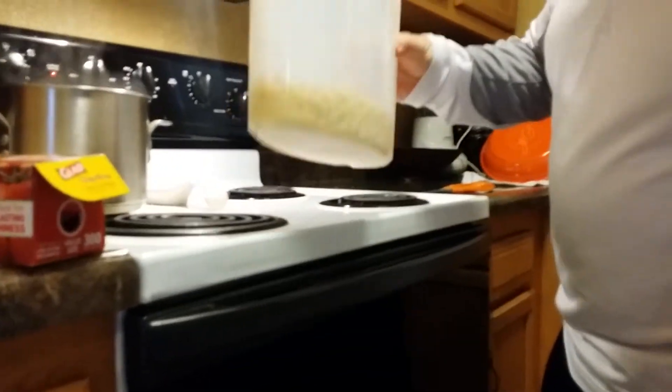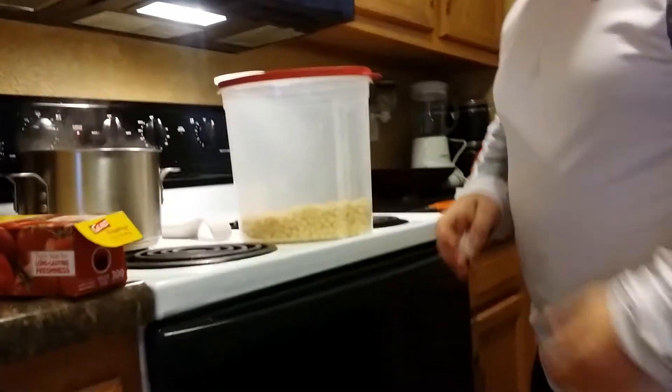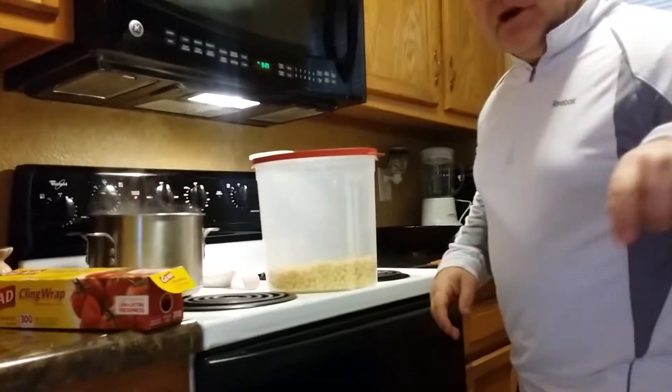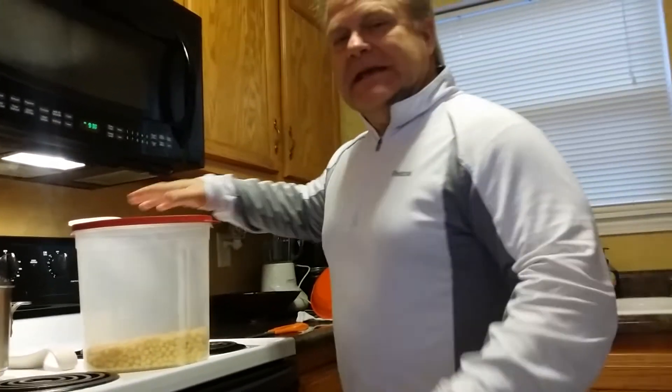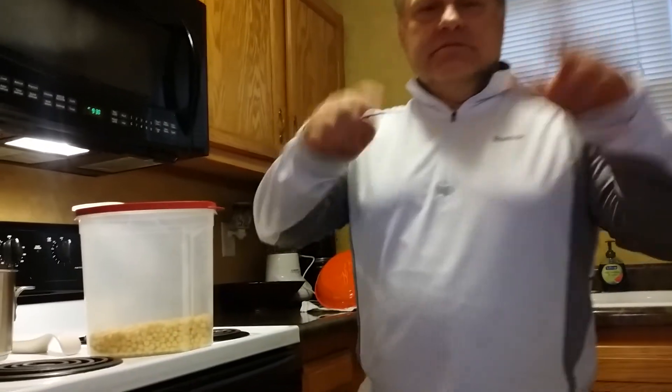So why don't you go ahead and do a prank on your family. Leave a comment below with some pranks you've done. Make a video, show me what you did or whatever. Give me some ideas of different pranks I can pull on other people around the house. Okay guys, I'm out of here. See you, bye.